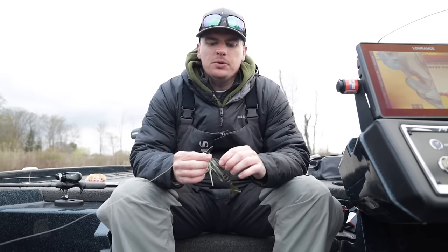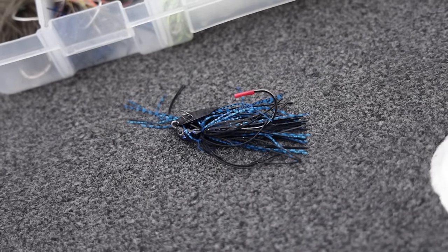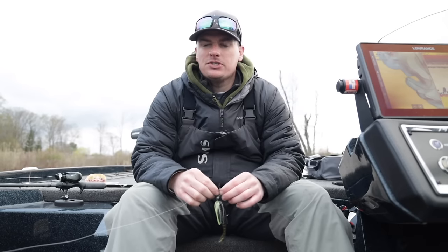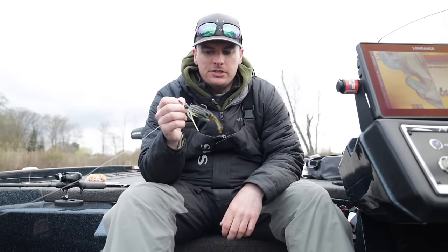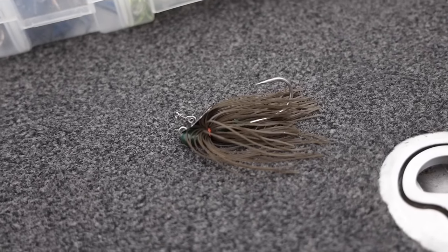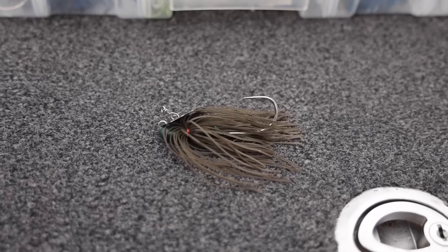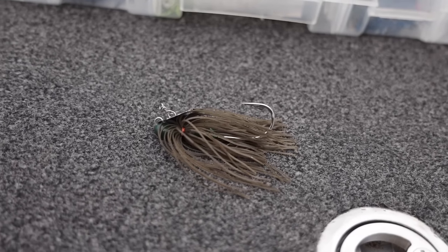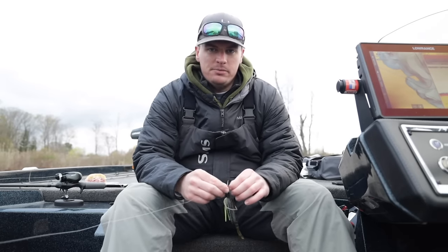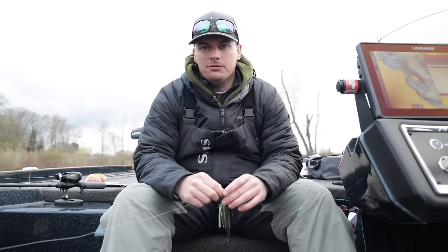When it comes to chatterbait selection, I keep it really simple. I'm not going to tell you that you need a jackhammer — everyone will say you need one, and if you can afford it I highly recommend it. But I've been fishing on a budget for a long time. The Z-Man Chatterbait Elites are half the price and they work just fine. There are other vibrating jigs with split rings, the Chatterbait Original — I would not recommend those. The Z-Man Chatterbait Elite has a good hook, vibrates nicely, and the blade is attached to the head with good quality components.